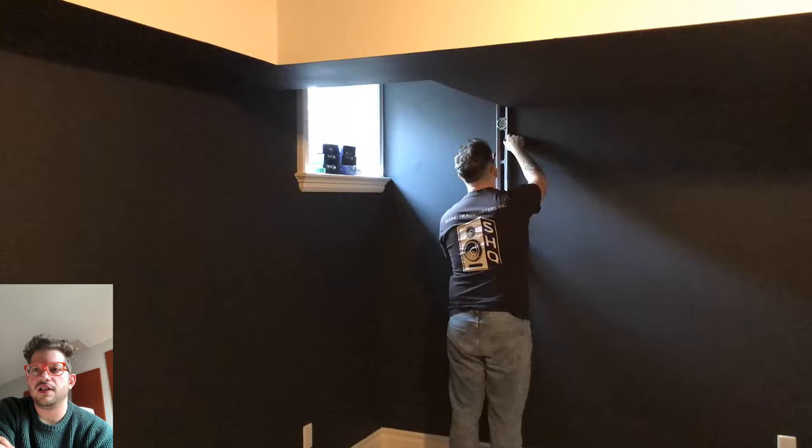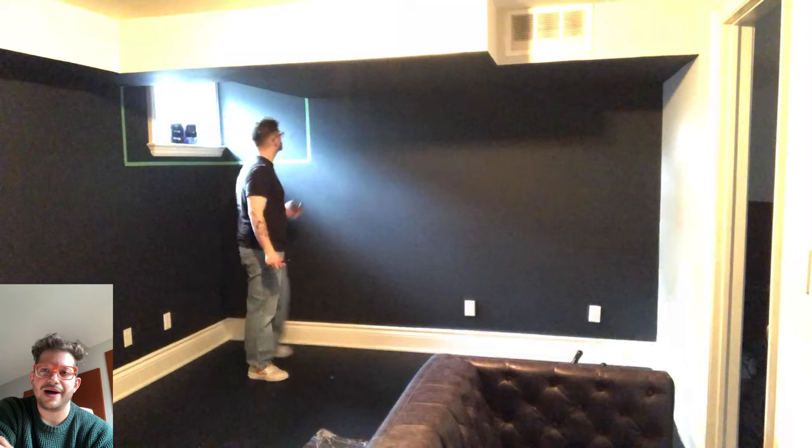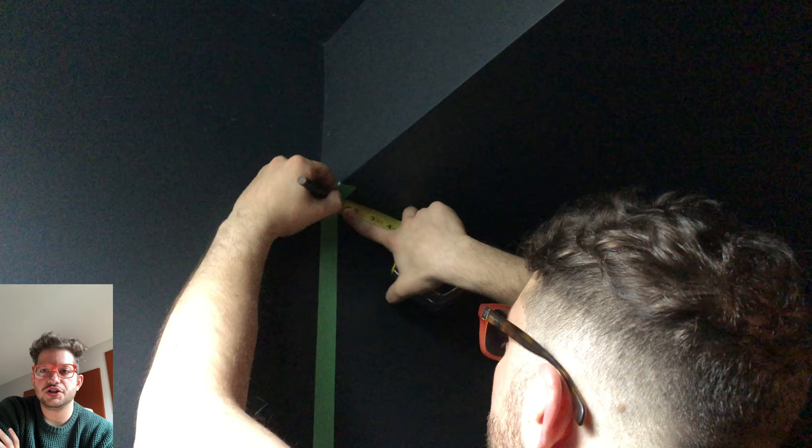We discussed with the client that the acoustic walls will end where these bulkheads are, and the final trim will butt up against the drywall of those bulkheads for a nice finished look. We're doing everything in masking tape so we can get approval from the client with a non-permanent marking. I'm also marking out three quarters of an inch away from the drywall for our final wood trim.